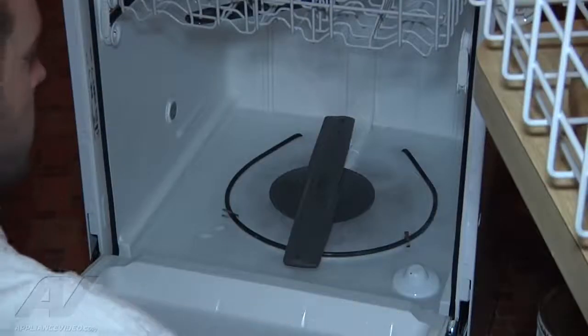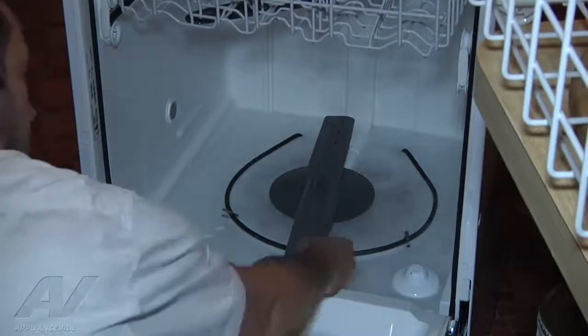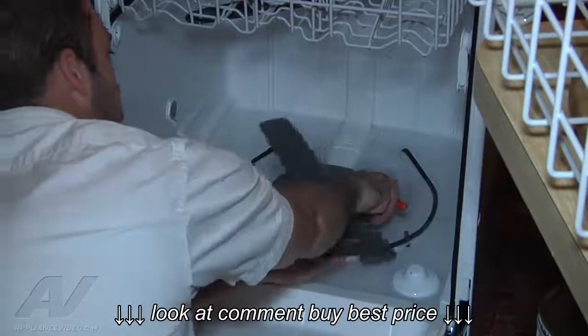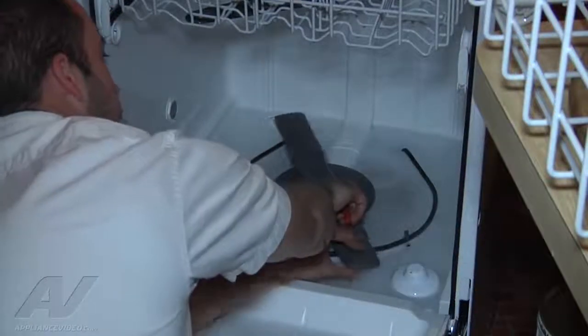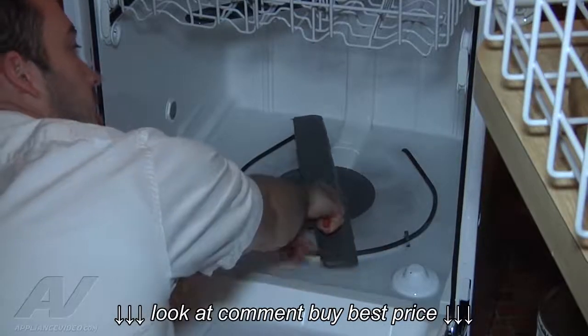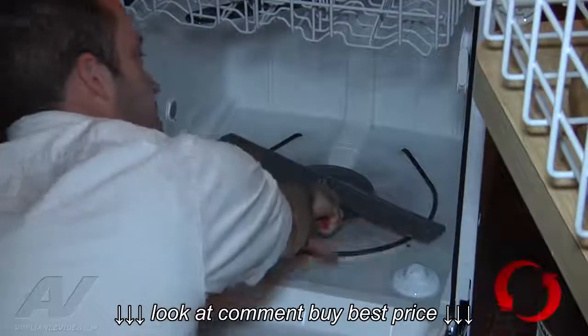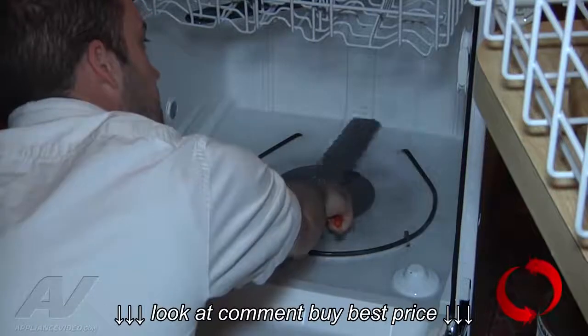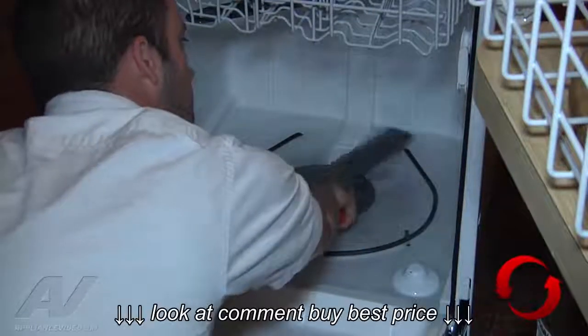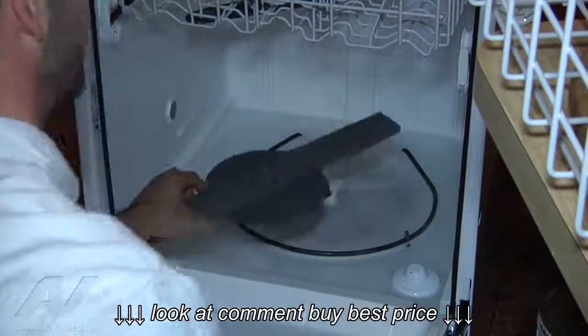What we're going to want to check for here is a hairline crack in the spray arm itself. So we're going to go ahead and remove the spray arm. You hold this nut stationary and spin the spray arm counterclockwise. The spray arm will lift right off.